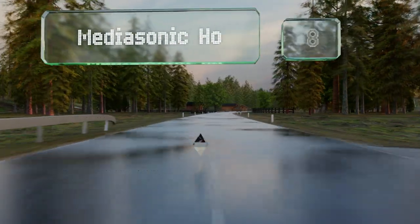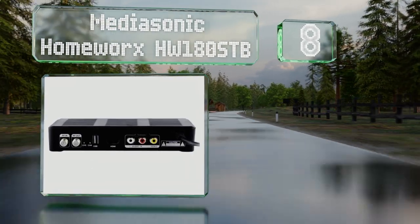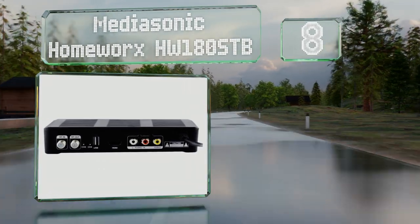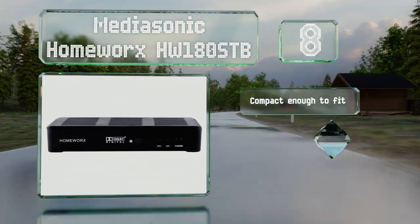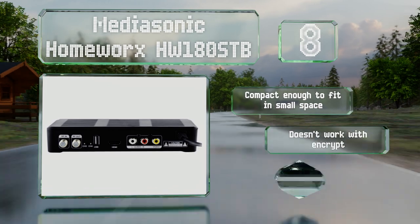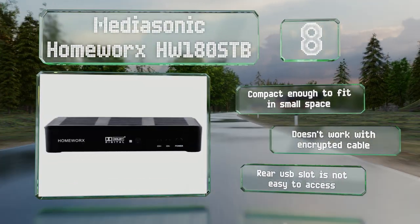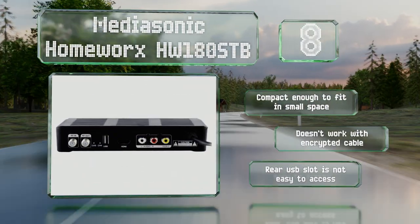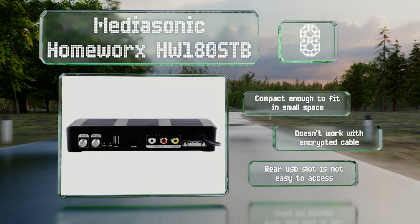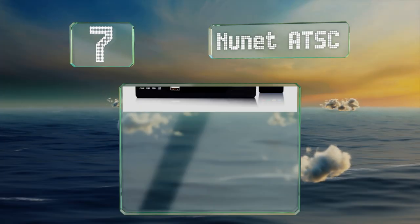Starting off our list at number eight, the Mediasonic Homeworks HW180STB gives you the option to choose your preferred aspect ratio setting, whether that's 16:9 or 4:3. It's equipped with a USB port and accepts both flash drives and external hard drives for recording and playback. It's compact enough to fit in a small space, however it doesn't work with encrypted cable and the rear USB slot is not easy to access.